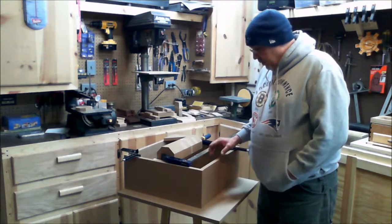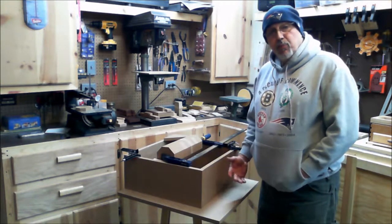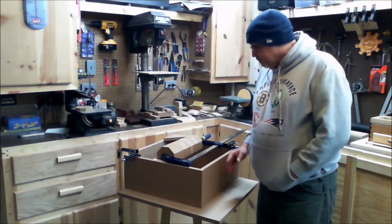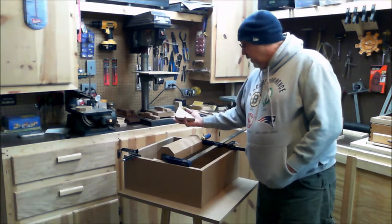I made the box itself out of MDF. I went down to the local store and bought a couple of pieces of two-feet by four-foot MDF and cut up the sides and gussets that I'm going to put in there.